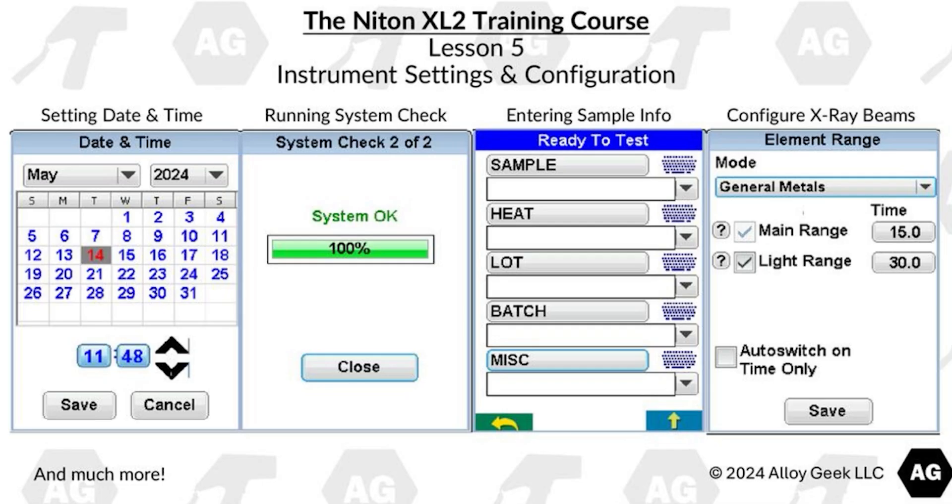Lesson 5 covers instrument settings and configuration. We cover setting the date and time, running a system check, entering sample info, configuring X-ray beams, and much more.